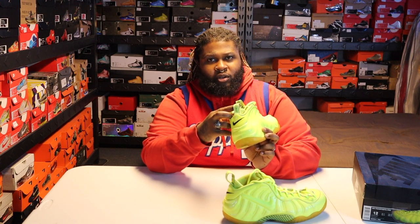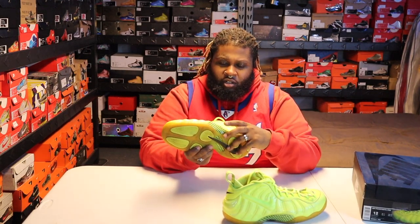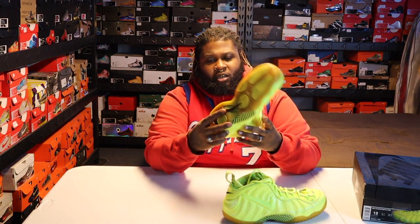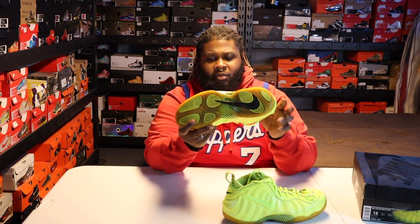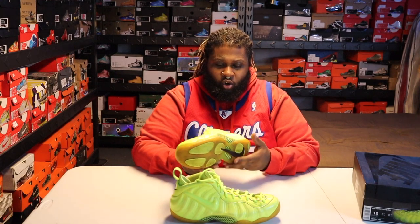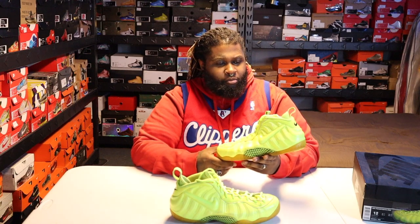Nothing crazy about it. Foamposite Pro branding right on the tongue and on the back heel tab. Nothing reckless. Carbon fiber on the shank, got the swoosh at the bottom here. It's just a regular Foam — just stupid bright. I know people are probably gonna be going to get these today or shooting for them on sneaker apps, so I figured I'd post a video of my old joints.